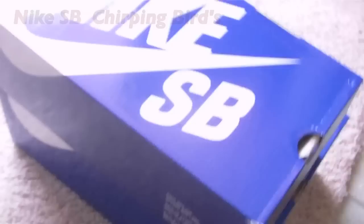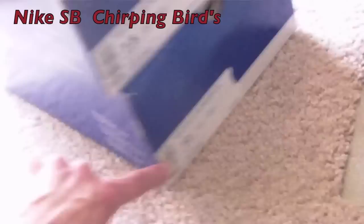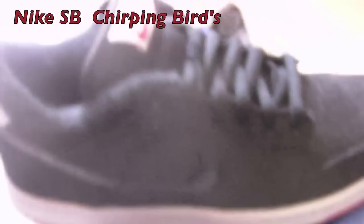Hey, what's up guys? It's me, TheSoulPurpose, coming at you with a sneaker review. I'm actually reviewing as fast as I can, because I'm actually on my way to Floatopia. It's today, and these are it.